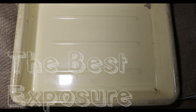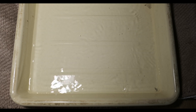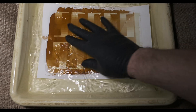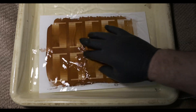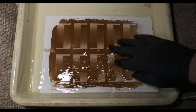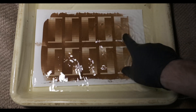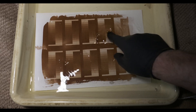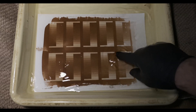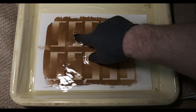Now I'm going to pour my fixer in here. Then we're going to put our test strip in, and we're going to see how this looks. You'll notice straight away it should start to get darker — it's getting quite dark. It doesn't take much to fix this. We could be at a minute here, or two minutes. That LED light looks like it's very strong — it might be too strong for this process. So: that's one minute, that's two minutes, that's three minutes, that's four, and that's five.